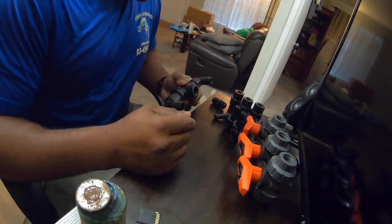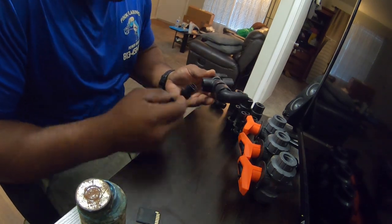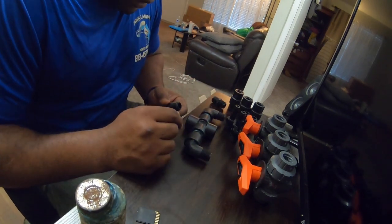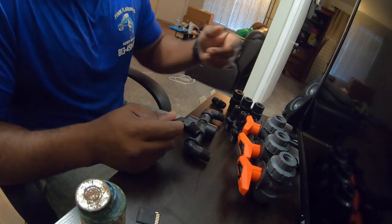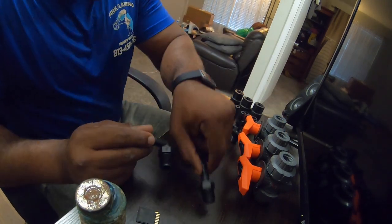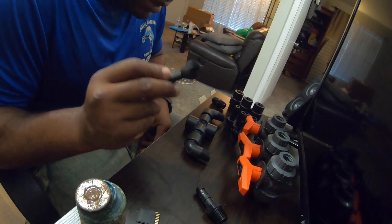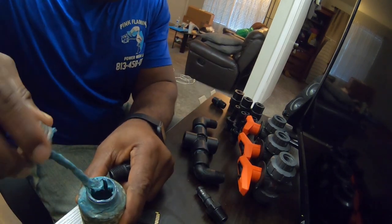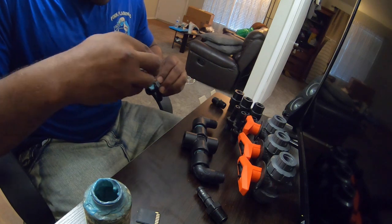Next you're gonna do your outlet — you can put it at the bottom now if you want. Depending on the orientation of your pump you could either use a 90-degree or a straight. I got both because I didn't know which one I was gonna need. I think I'm gonna end up needing this 90-degree one here so I don't kink the hose — if I put the hose on a straight barb it might kink it and I don't want that.